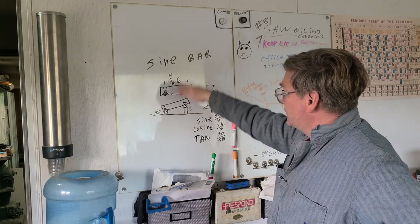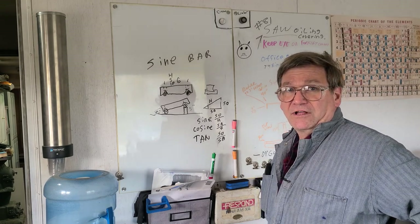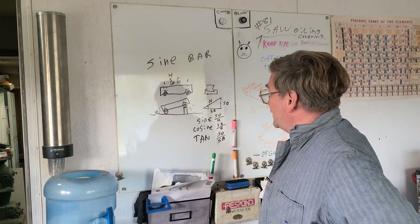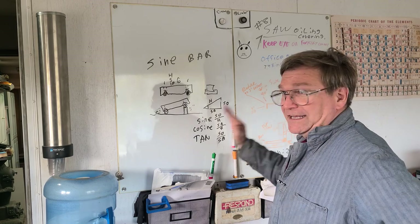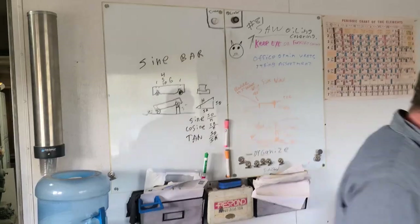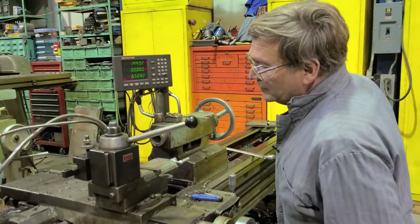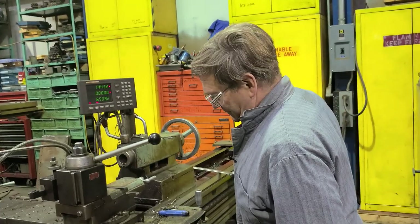The reason I was going through the sine bar is because a gentleman had written in a question about easy ways to use the sine bar to line up your compound on a lathe. So let's go out to a compound — we have one that's been put back, straight.